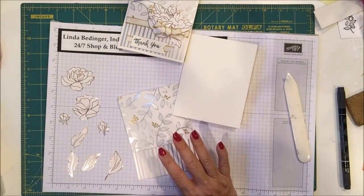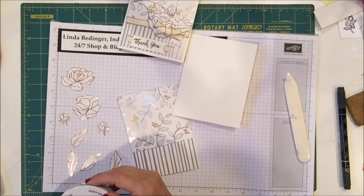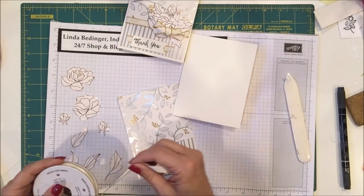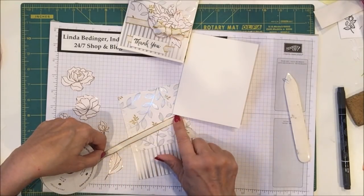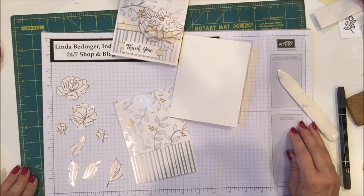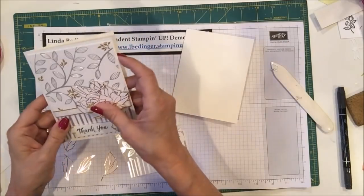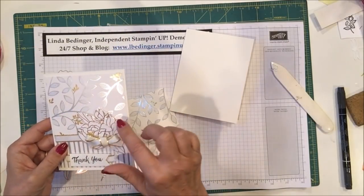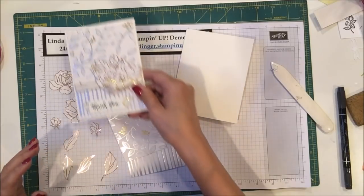I'm also using this metallic-edged ribbon that is 3⁄8 of an inch — Very Vanilla with a gold metallic edge. I thought that combination went really well with this paper and it picked up the golds, or if you consider this rose gold, it sort of picked up all of that.